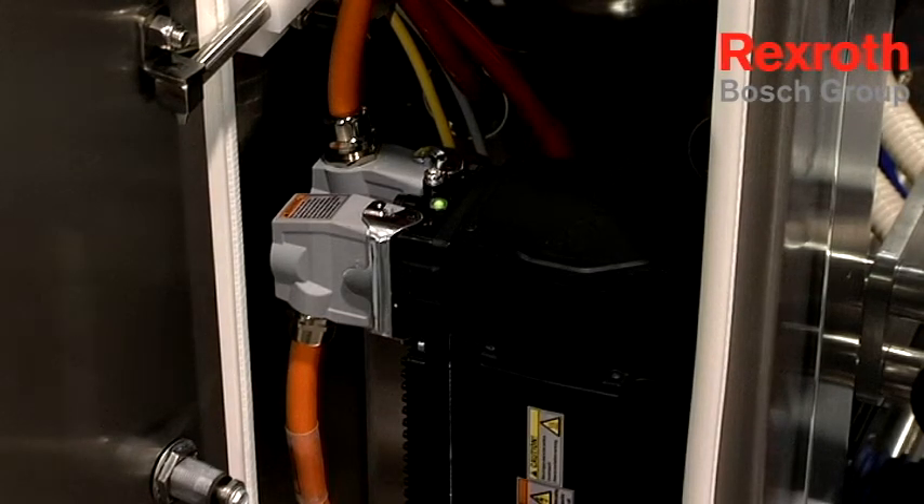What you're seeing here is we have a cable coming from our drives into the motor, and then we have a secondary cable leaving the motor going on to the next motor. We can daisy chain 16 motors in a series on this machine. When we get to the last motor, we put a terminating resistor on to complete the chain.